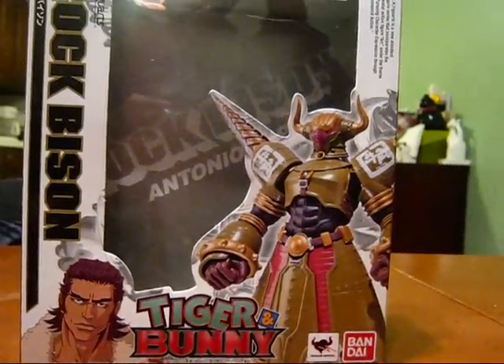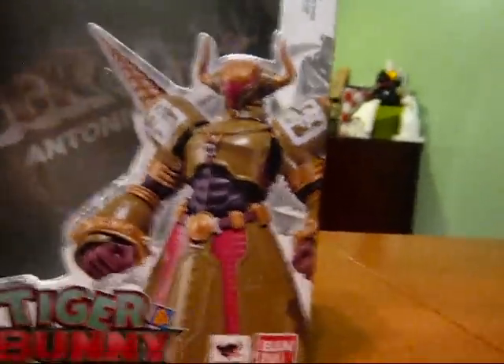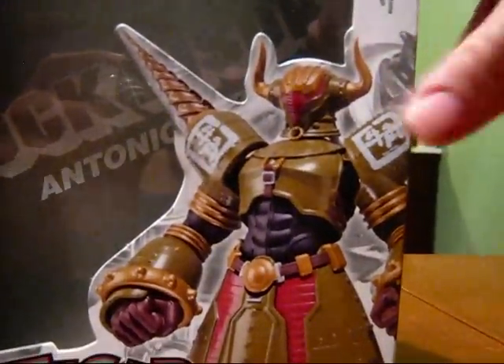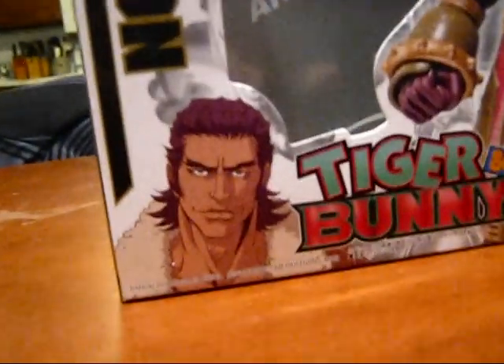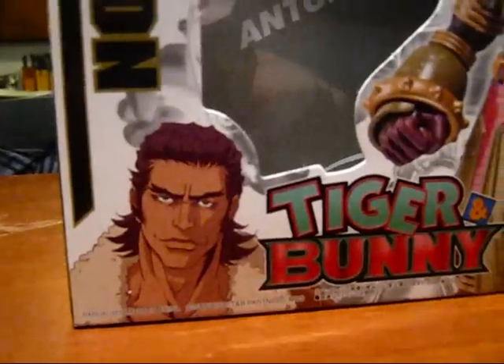Next up we have Rock Bison. He happens to be my favorite character in the series. I love his design. This is the box — you have a shot of the figure itself, and over here you've got a shot of Antonio Lopez, which is obviously his human version when he's not wearing the outfit.